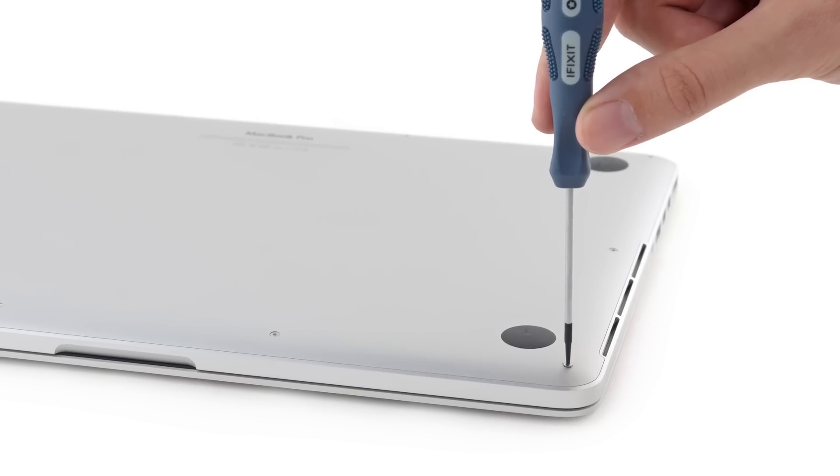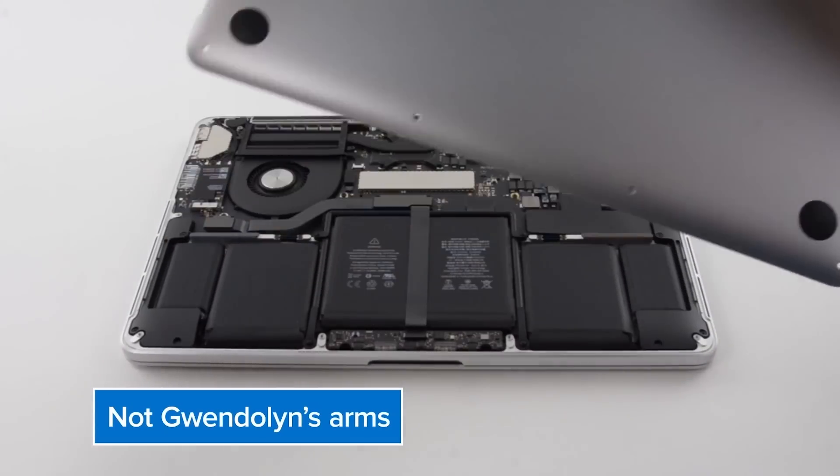There were no surprises getting into our MacBook Pro. We removed the same pentalobe screws we've seen in earlier versions, and with the crack of the bottom case, we're in.